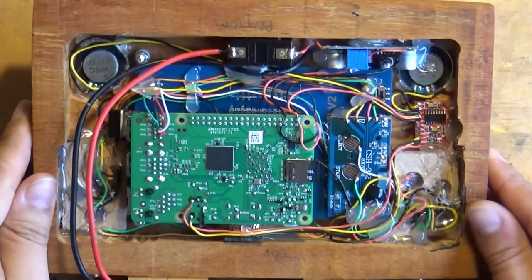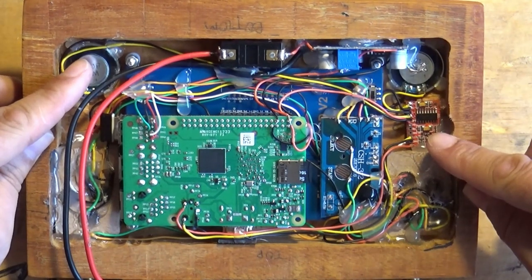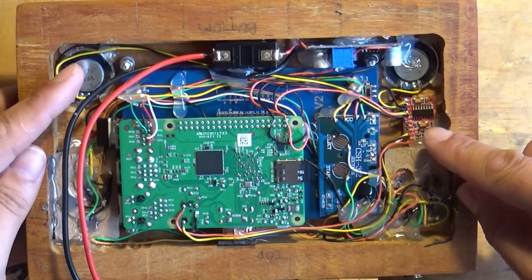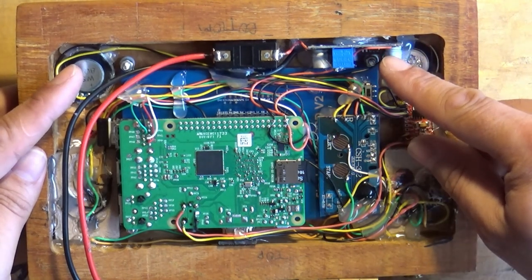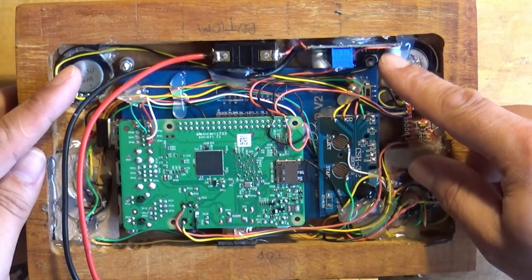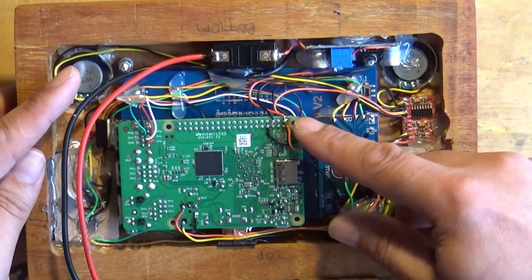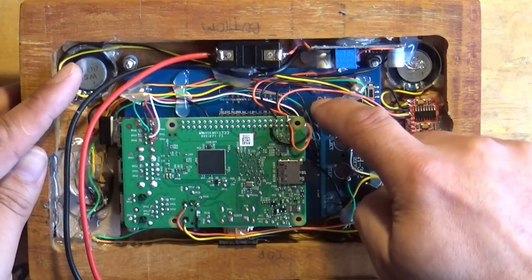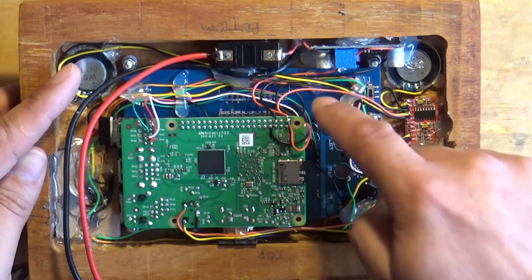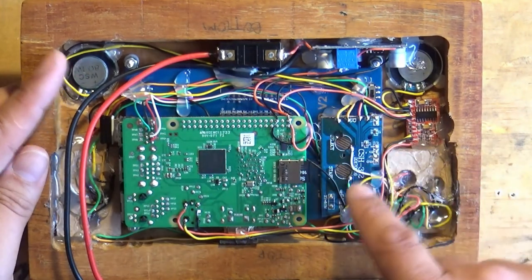So what have we got in here? We've got a couple of speakers up here in the corners, and there's an audio amp driving those speakers. That audio amp is connected to a 5-volt power supply, which is also connected to the Raspberry Pi, which is stacked into the screen display here.